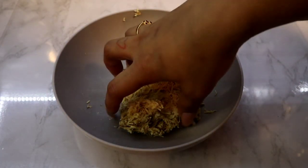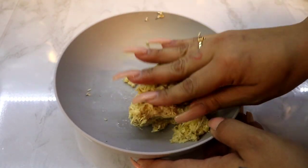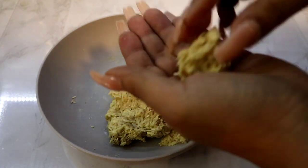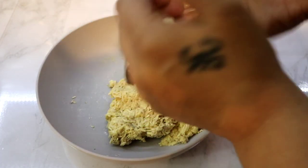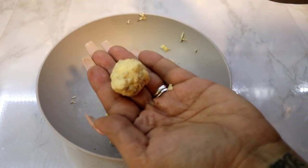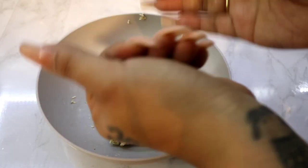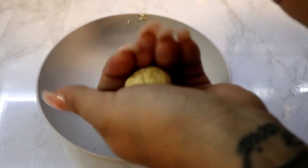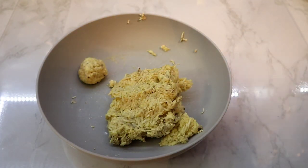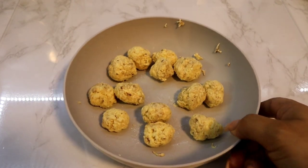While that's cooking, we're going to come with our masa from the green plantain that we shredded and just make little balls. Just like this — you can make them bigger or smaller; this is the way I like them. Make sure they're nice even balls. Now we're going to put them to the side and make them all like that. This is the way they came out, so now we're going to add them to our soup.